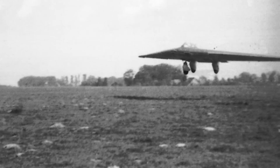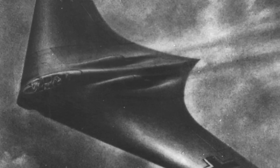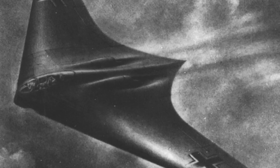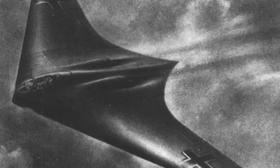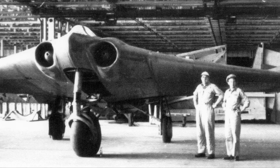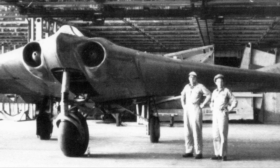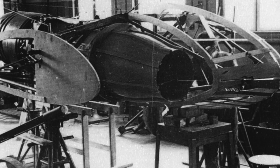Its speed was estimated at 1,000 km/h, which is approximately 636 mph, and its ceiling was estimated at 15,000 meters, which is about 50,000 feet. The Horten 229 was truly a marvel in every way imaginable, and many prototypes were constructed to streamline its design.